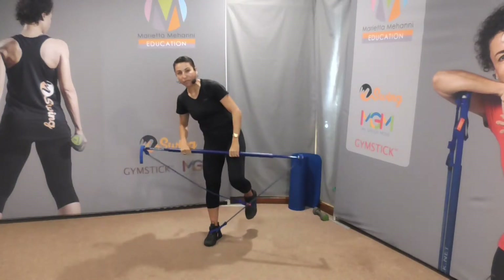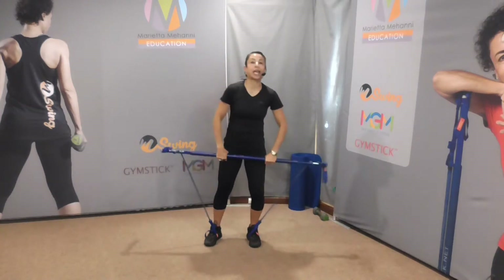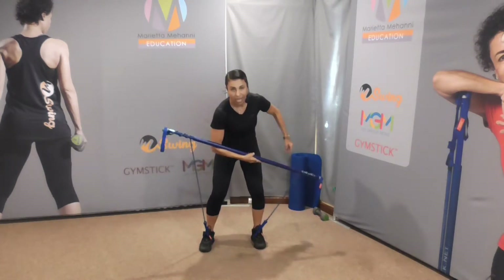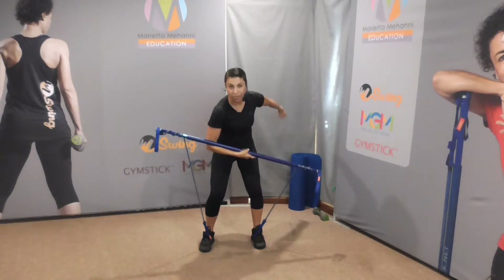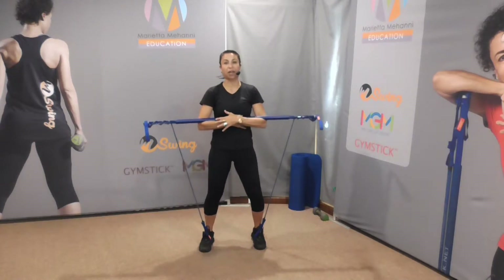Stepping back with your right foot, uncross the bands. Now we're going to go back to that elbow underneath the stick position, which I call the yoga position. So you go underneath, you double stick with the other elbow under, and this palm rests on the back of the wrist.